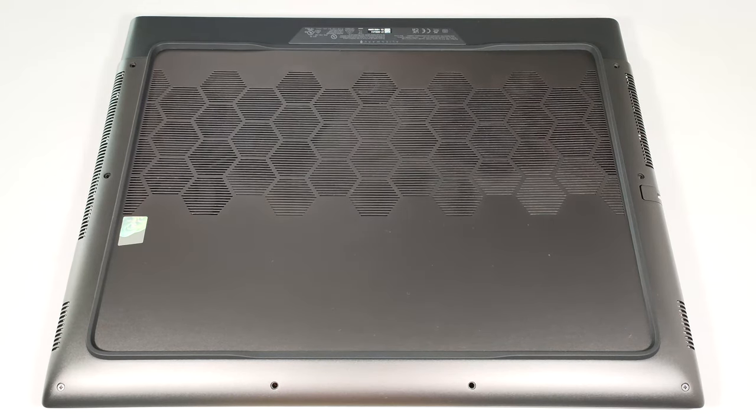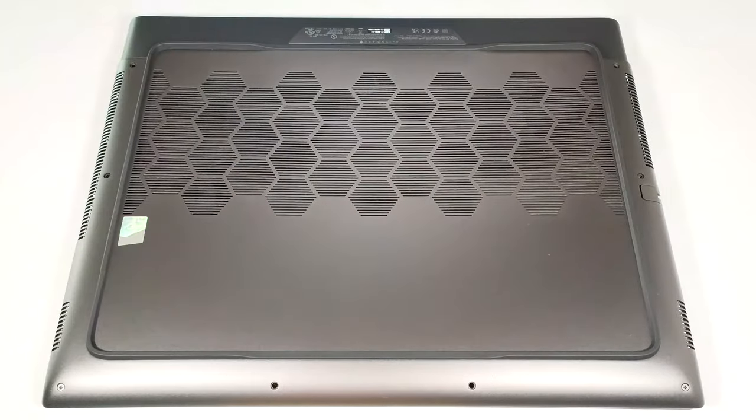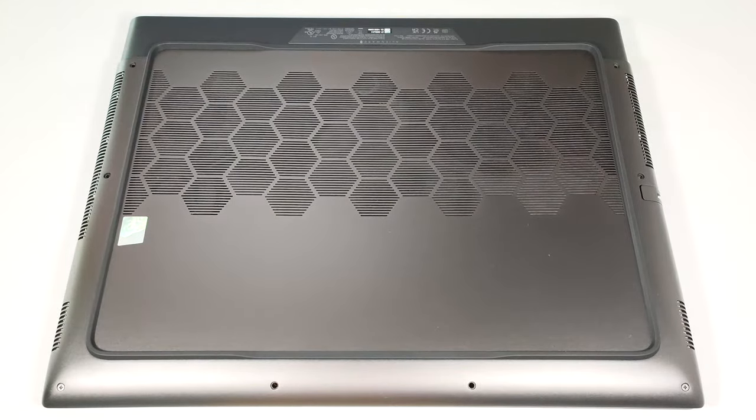To open this laptop monstrosity, you have to undo eight Phillips-head screws. The ones in the front corners are captive and lift the panel up a bit, which makes the disassembly process much easier.